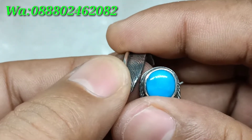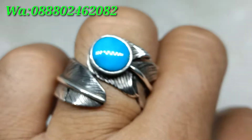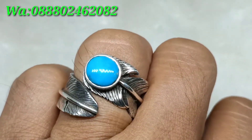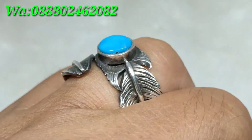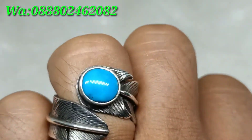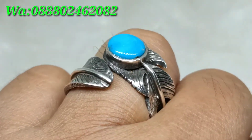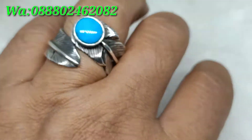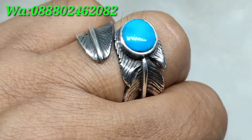Untuk detilnya, ring ini size 17. Batu virus persia warna biru dengan ring style Navajo ini harganya 500 ribu saja, sangat cakep dan elegan.